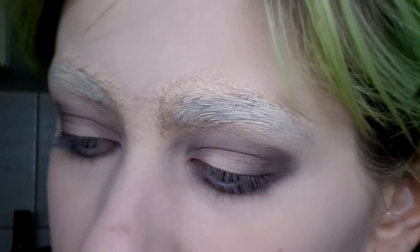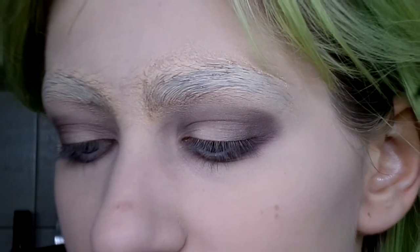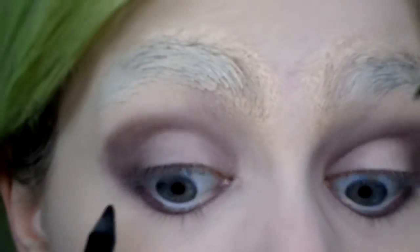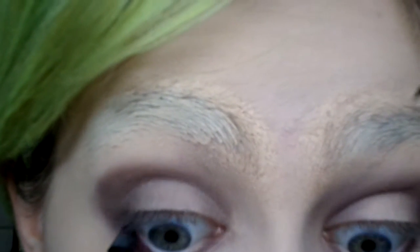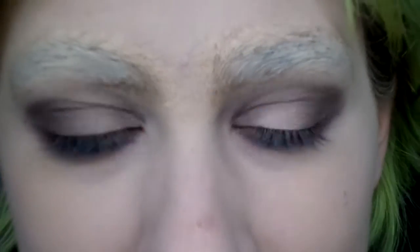We're not done with the eyes yet though — we've got some eyeliner to do. First I'm going to be using the Sephora Contour Eye Pencil 12 Hour Wear in Black, which is waterproof. Again, Sephora is not a cruelty-free brand. I'm going to be using that to tight-line my upper lash line. This is super unpleasant — I just poked myself in the eye.